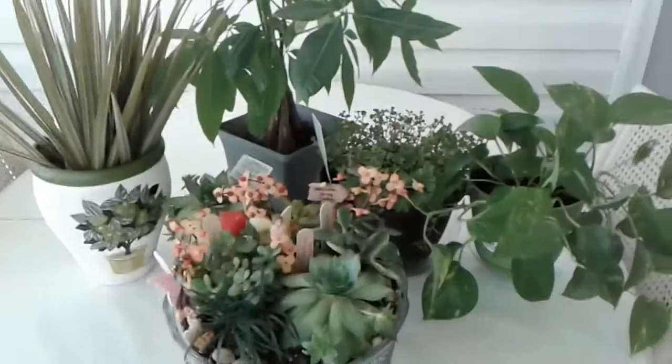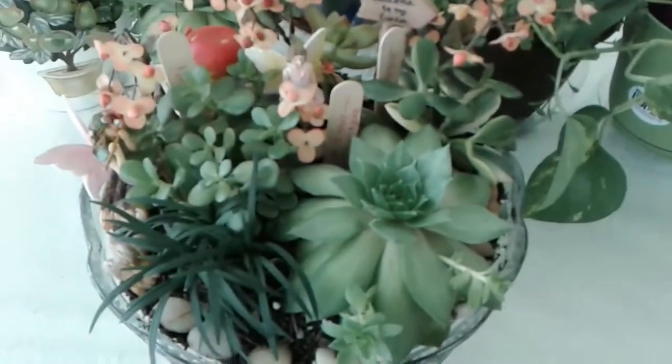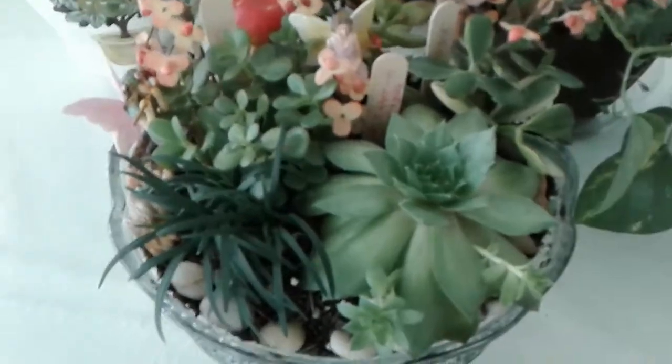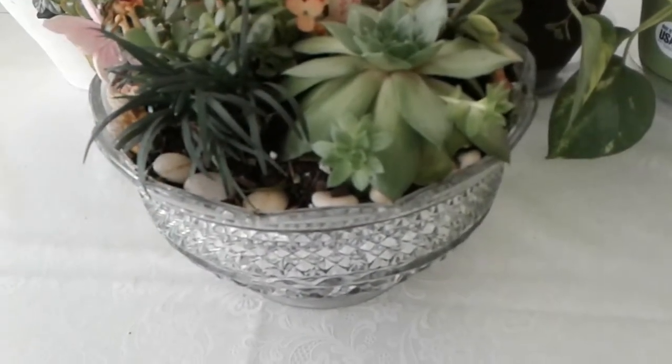Hi, this is Susie. I put together another fairy garden with succulents in a crystal bowl with succulent potting soil by Miracle-Gro.